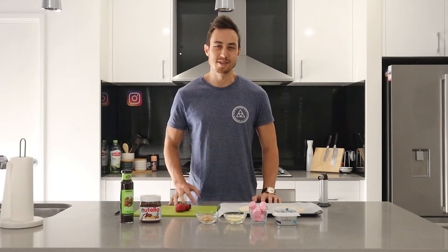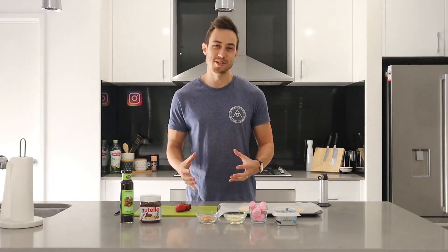Hey everyone, welcome back to Rice Camera Action. I'm Rob and today we're going to be making my version of a dessert pizza.